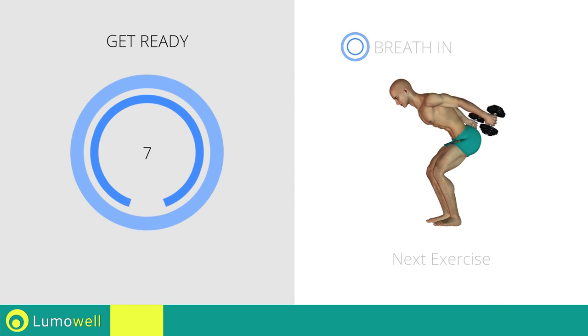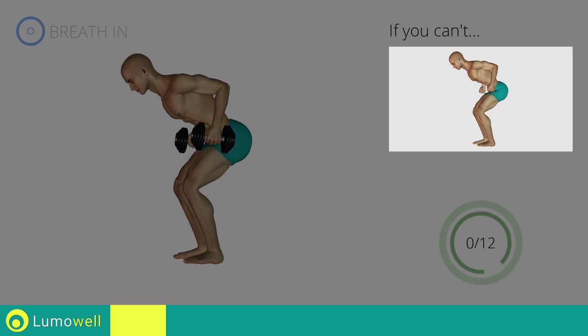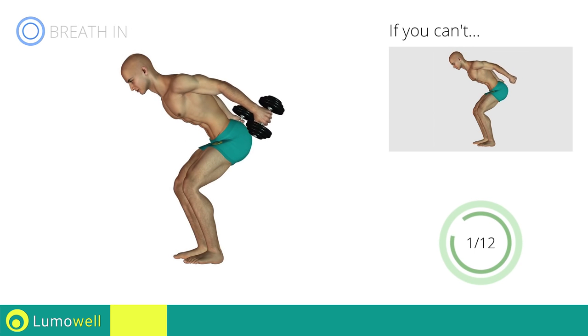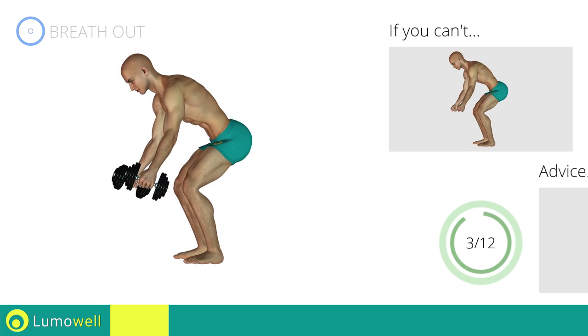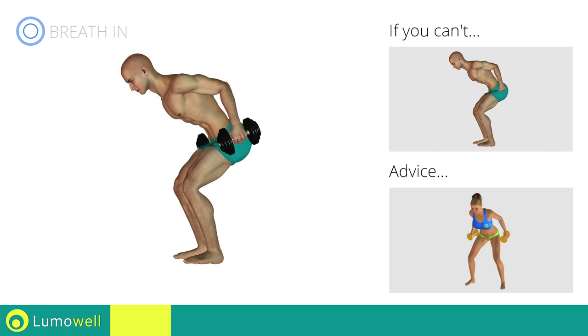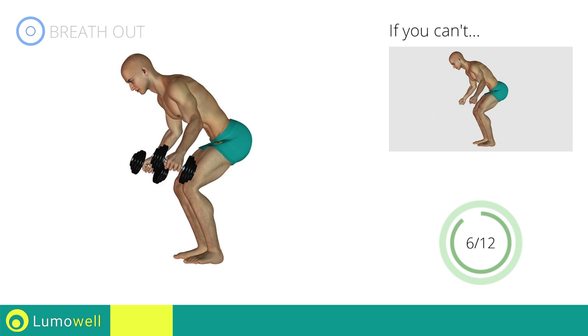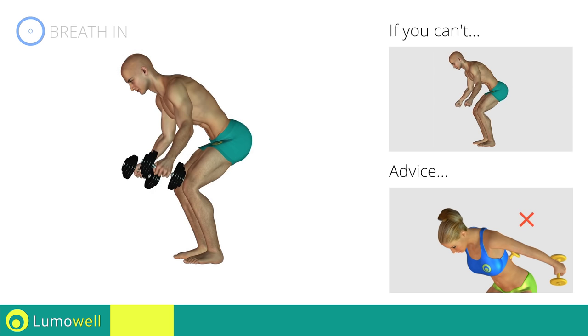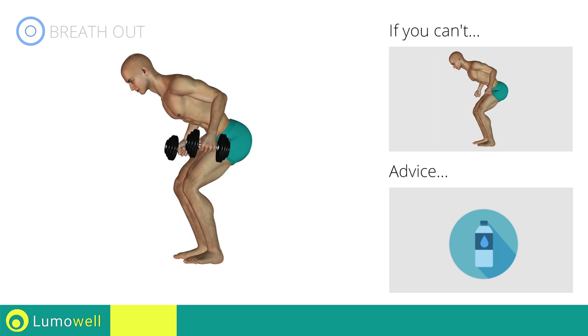Next exercise: triceps kickbacks plus dumbbell wide rows. If you can't do it, try using lighter weights or not using them at all. Don't stretch your legs — they should always be slightly bent. During the distension, keep your elbows still and only move your forearm. Don't bend your head; keep it constantly in line with your back. You can use water bottles or books as alternatives to the small weights.